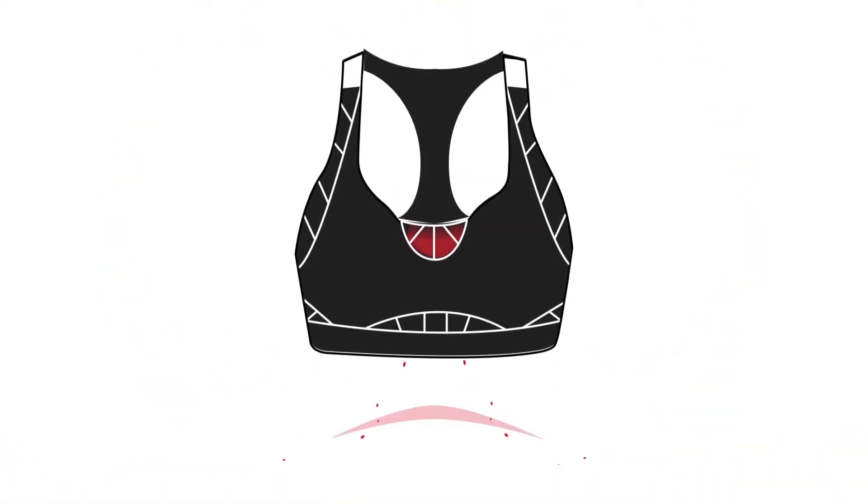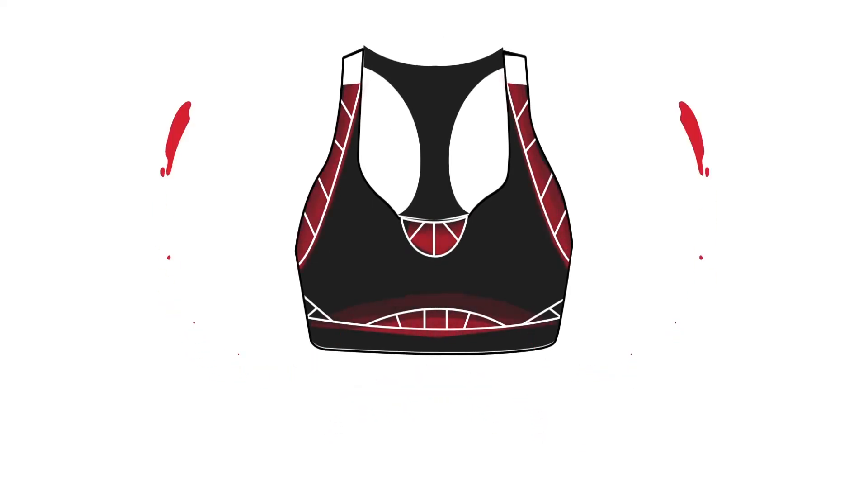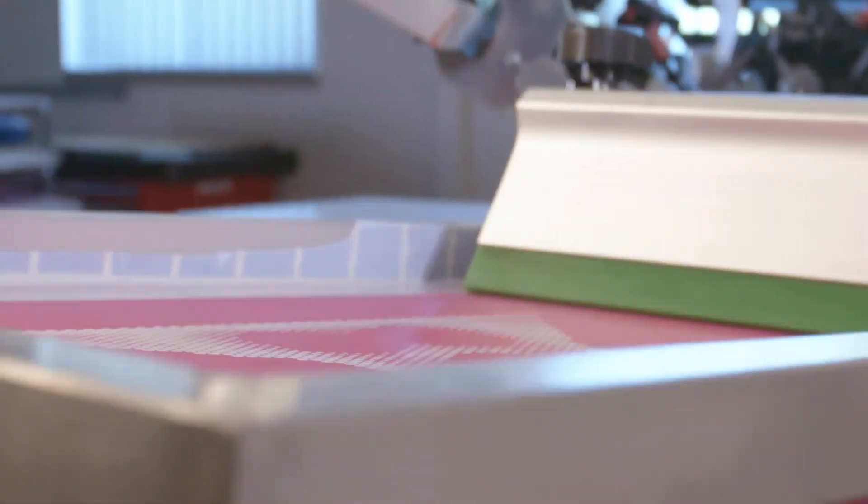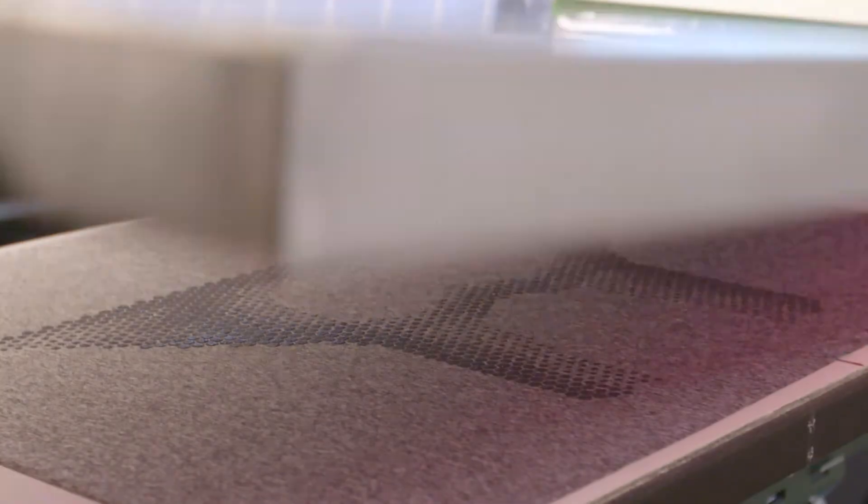Lycra Fit Sense technology provides an added power boost in targeted areas without the need for added layers, seams, or materials. The result: lightweight, targeted support right where it's needed, that feels virtually weightless and is less restrictive. It can be easily applied inside or out in various colors and custom patterns.